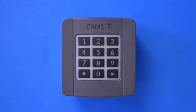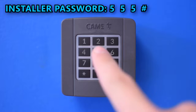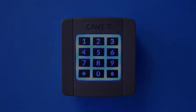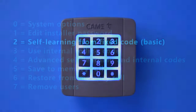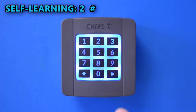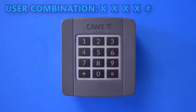To get to the programming mode, first press the installer password — which by default is 555 — and then press the pound key. Now we need to press a key depending on the function you're trying to access. In this case, the cloning function is on key number 2, so press that and then the pound key.